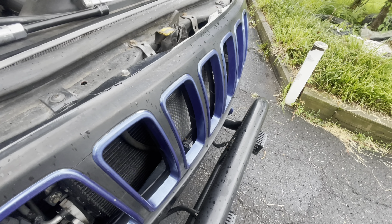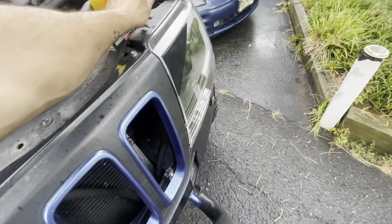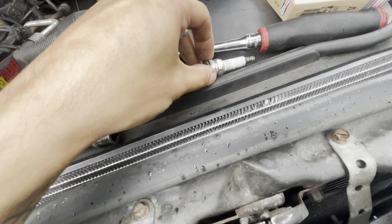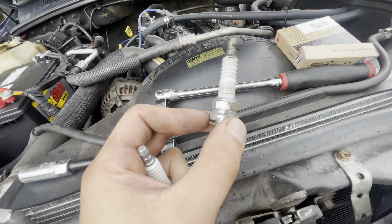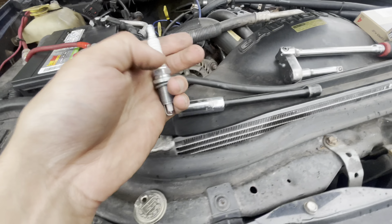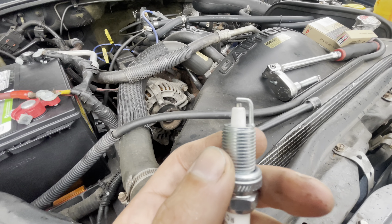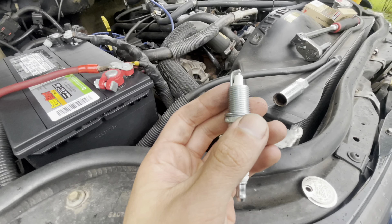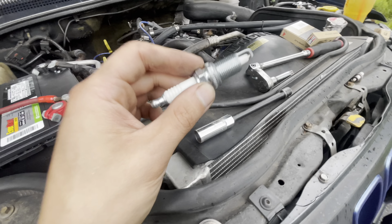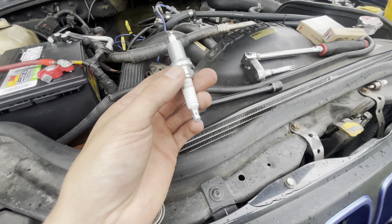I always like to go OEM for sensors and spark plugs — it's just good practice. The plugs in there now turned out to be NGKs. NGK makes a great spark plug, so I don't think that's the issue. Your spark plug gap for the four-liter is 0.035 inches — it's a very tight gap, kind of weird, but that's what it requires. Always check your gap since they can get dropped in the package.